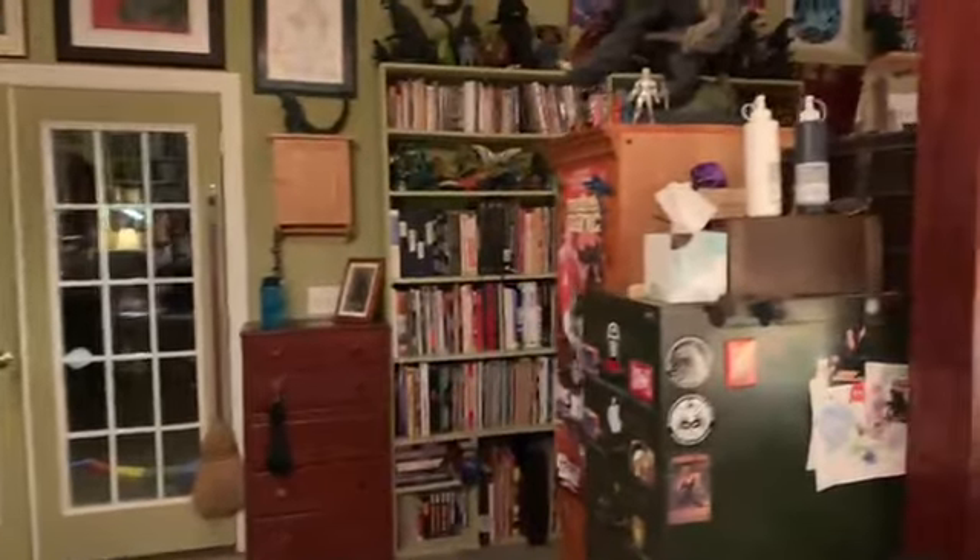It's pretty spooky outside — it's dark. I put all those lights up. Can you guys see any ghosts out there?